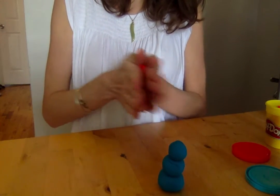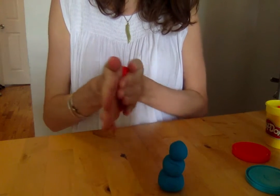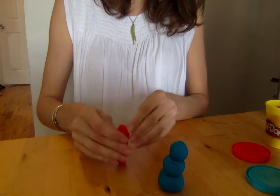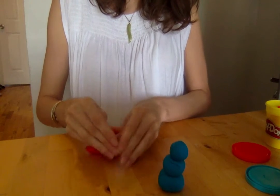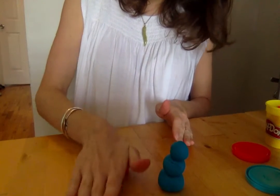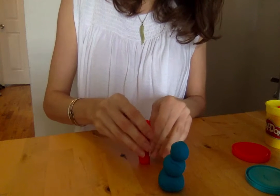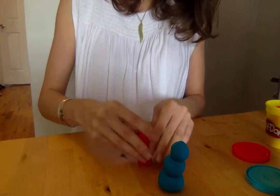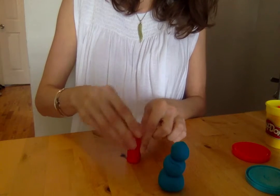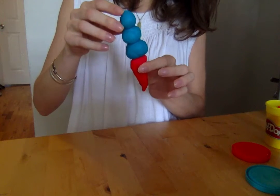One thing a lot of kids like to make is an ice cream cone or cupcakes. You can see what different food you can make with Play-Doh. So I'm going to roll this like the snake again, and then I'm going to flatten it a little bit at the top and pinch the bottom. This one's a little harder to do. And then I've got an ice cream cone.